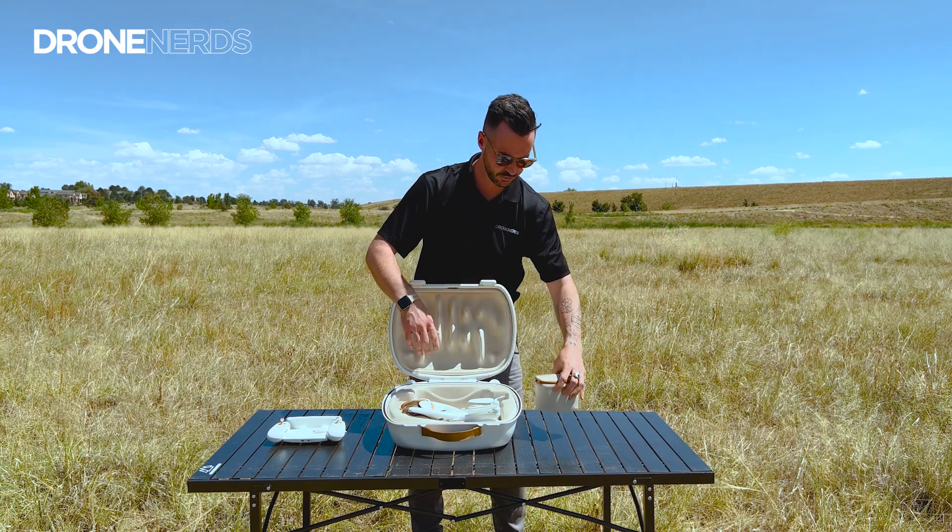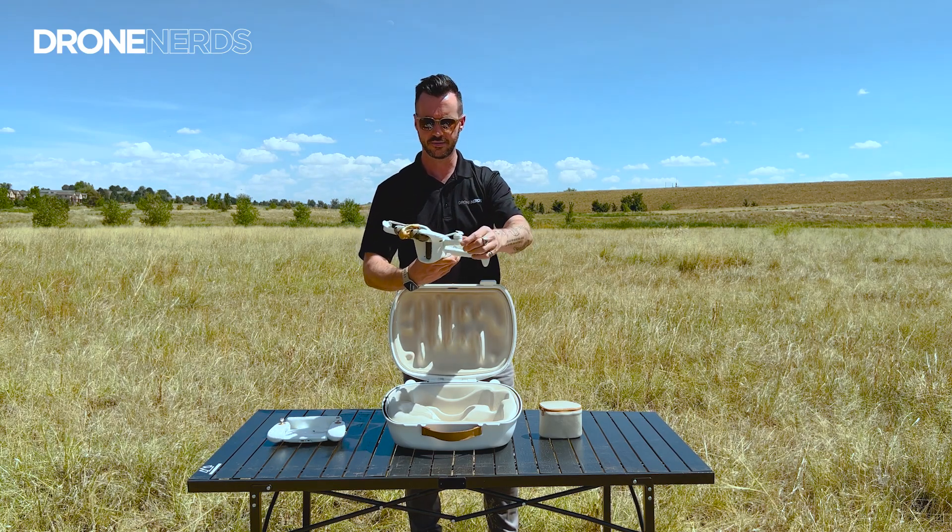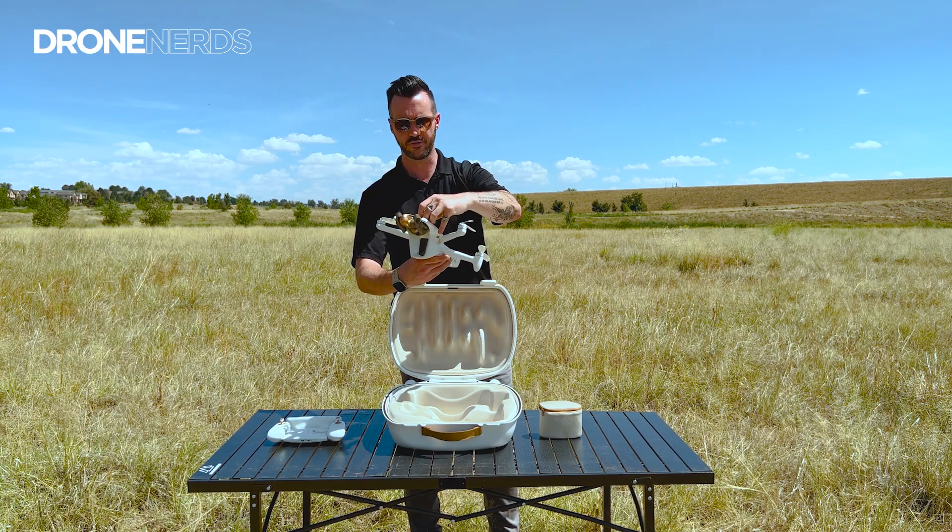Inside the case you'll find the Parrot Anafi AI, the Sky Controller, a little pouch that has all charging cables and a charging brick in there, and then yes — there it is — the Parrot Anafi AI. Let's take off the gimbal cover.